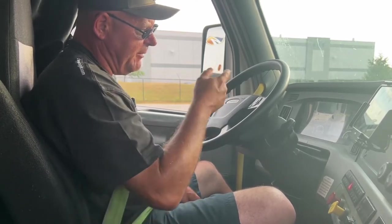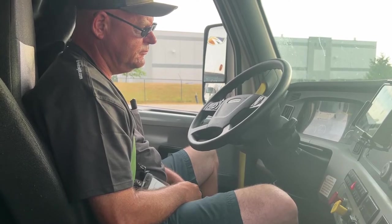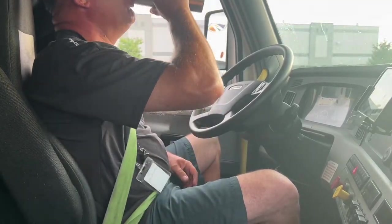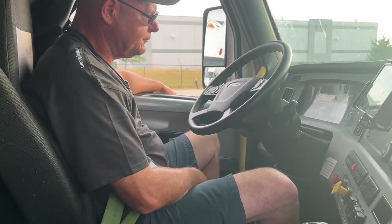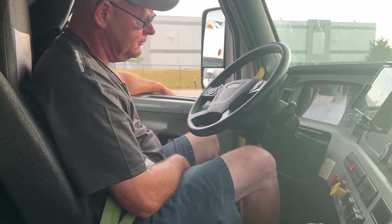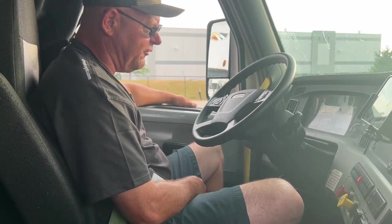Now my air brake test. I'm going to get my pressure back up — while you're doing your in-cab inspection your pressure is going to build up. I'll get the pressure down to 90 PSI, then I'm going to build my air pressure back up between 120 and 140 PSI — my air governor should kick off, and I'll know that by a burst of air.